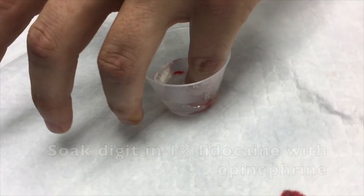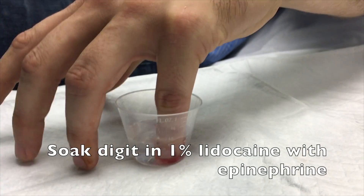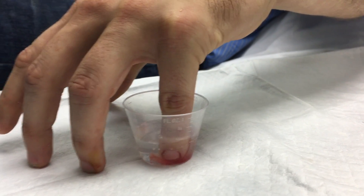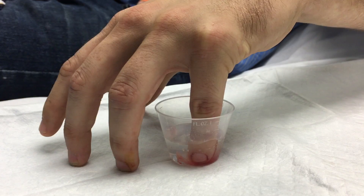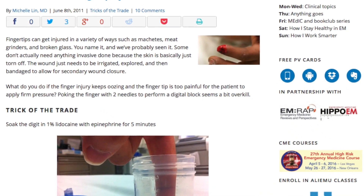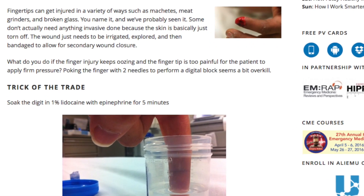The first new additional step is to soak the digit in 1% lidocaine with epinephrine prior to beginning the procedure. Let's hear from a patient what it feels like. Stings a little. Not too bad. This step simultaneously adds vasoconstriction and anesthesia.